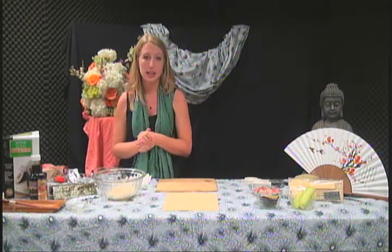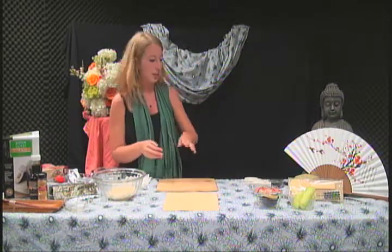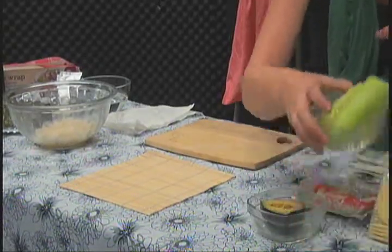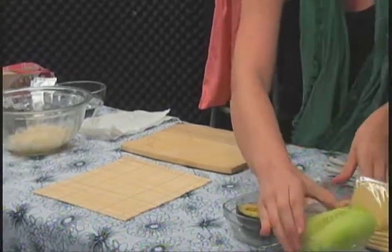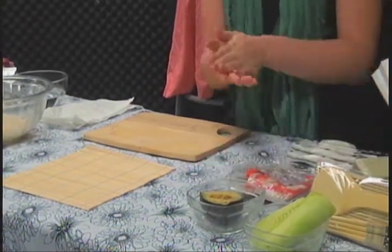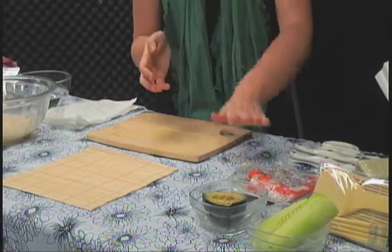Today we're going to be making the California sushi roll, so we're going to have our avocado, fresh cucumber, and some prepared crab meat. You can pick any kind of meat, but for the California roll specifically you're supposed to do crab.